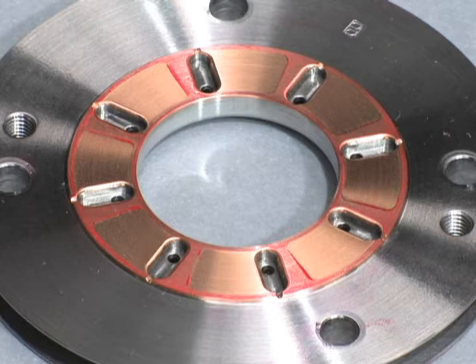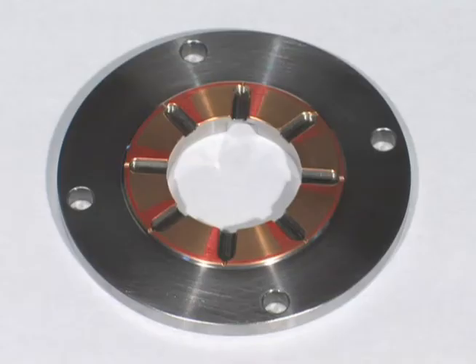If the metal surface of the thrust bearing is deeply scratched, has multiple scratches, has surface separation, or is cracked, replace the thrust bearing with a new one. Please inspect the turbine side thrust bearing in the same way.